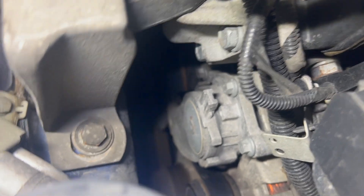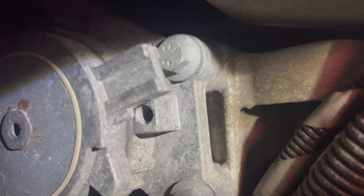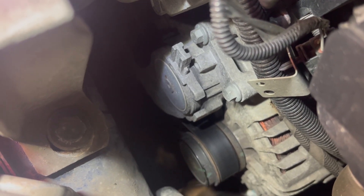We'll be starting on top — this piece here on top is the actual tensioner. We're going to put the 15mm spanner over that, pull it towards the front, and you can see a little hole in there. We're going to pull it past the hole, then locate the drill bit in there to lock the tensioner into place so the tension is off the belt and we can remove it.